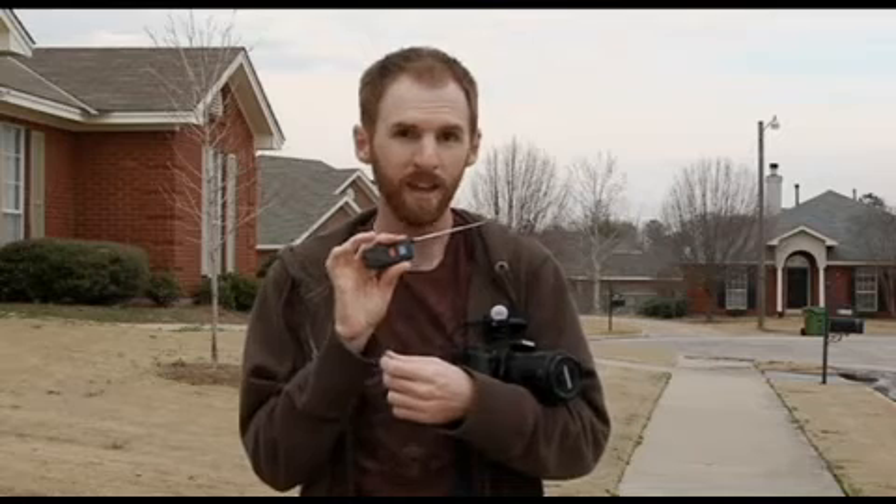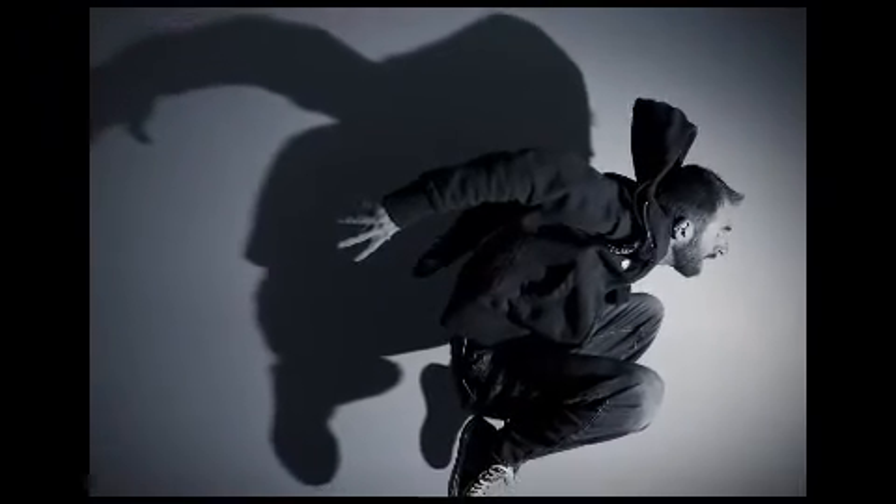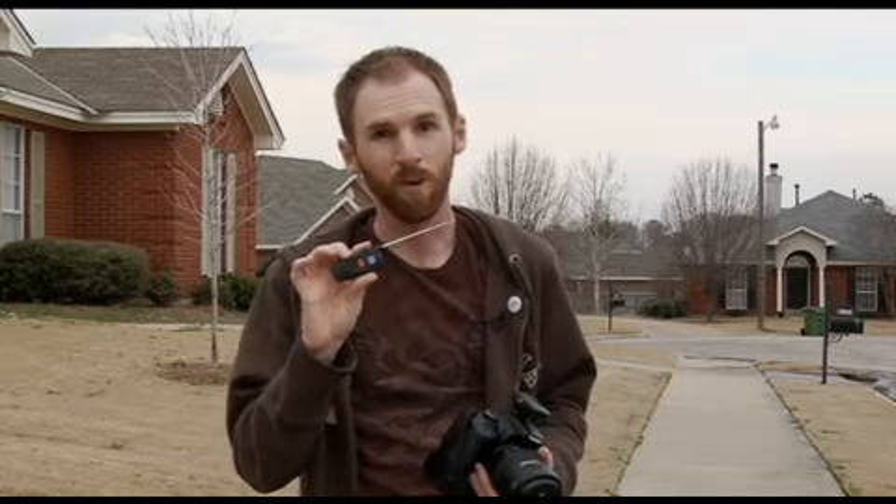Now this eliminates the need for doing a self-timer shot. What it allows me to do is to hold this in my hand and do a jump or some action shot that I normally would have had to do with the self-timer and try to time it exactly whenever it goes off. I don't really have that much luck or coordination trying to do those at the exact moment the timer goes off. So this is a really great way to do it.